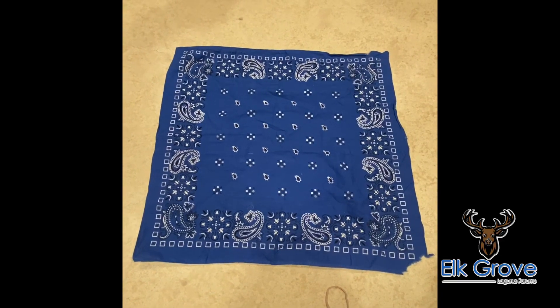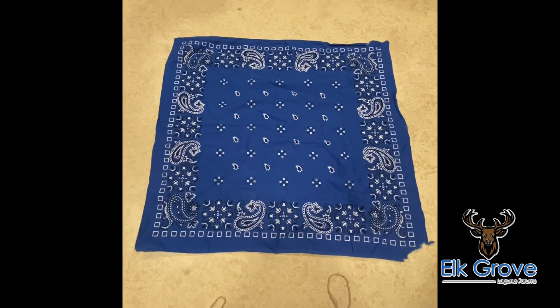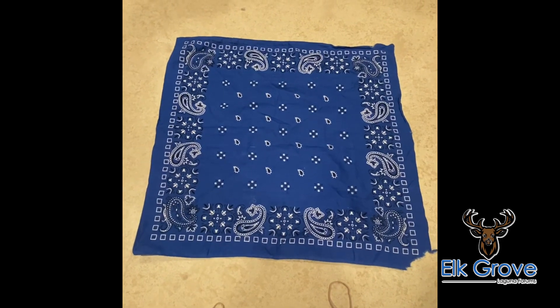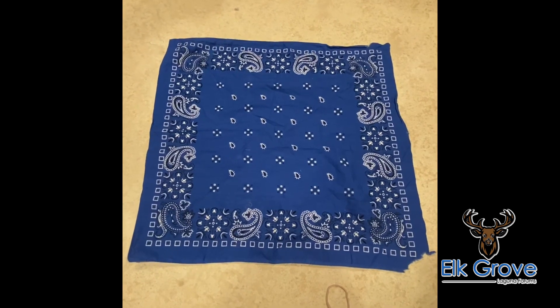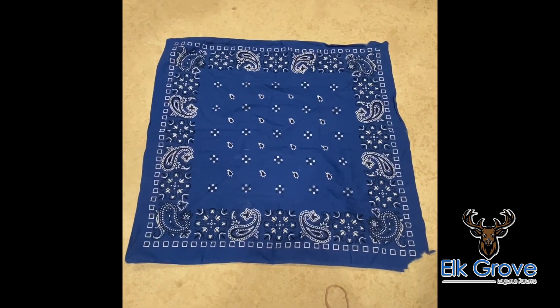Here's a way that you can make your own do-it-yourself mask. All you need is a large handkerchief and two rubber bands. You're gonna take the handkerchief and fold it in half twice.